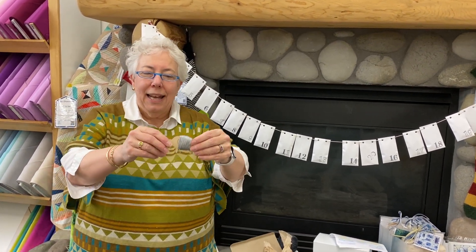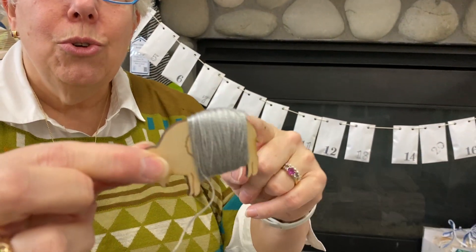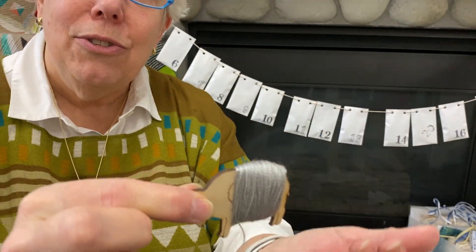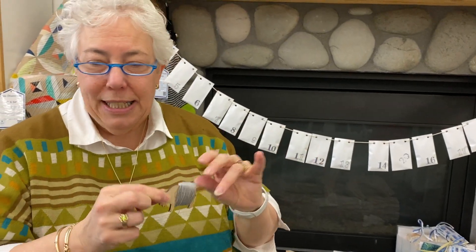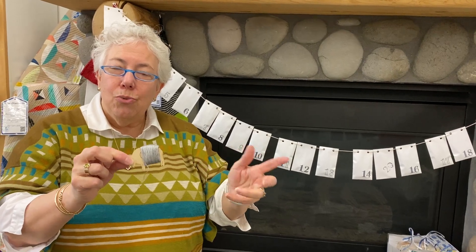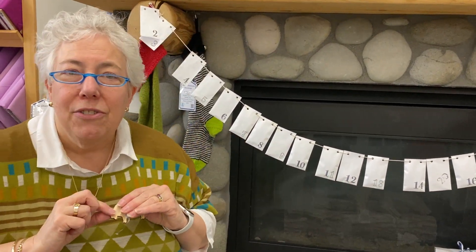Hi, everyone. Welcome to December 4th. As you can see, I wound my bobbin, but don't do what I did. Don't go too close to his backside because it could slip off. You want to keep it up in the center, not what I did. This will make it much easier to knit from — you have to take it and use the bobbin. So how fun is that?